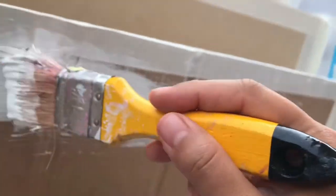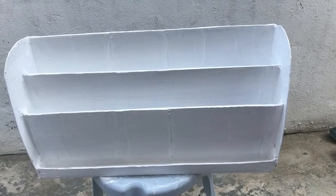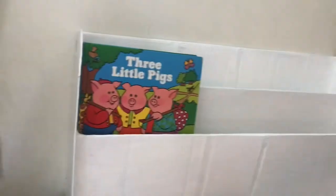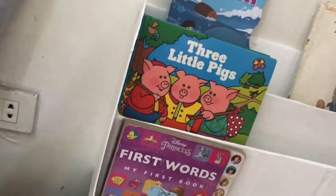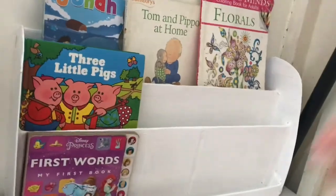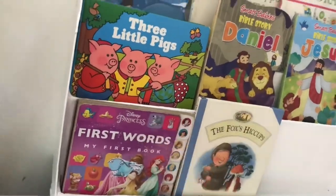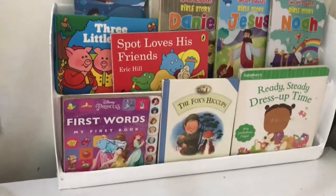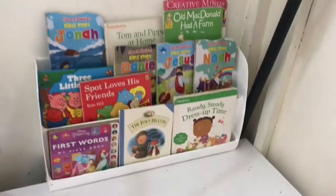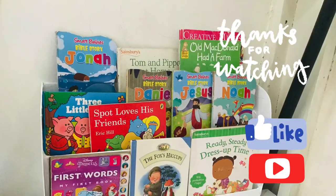I let it dry after painting and here it is — my DIY bookshelf! It looks so sturdy and I love it. It's time now to place all the books, and they all fit perfectly. You can adjust the sizes to your needs, but in my case I wanted it on top of the existing shelf since we have limited space. Thank you for watching this DIY bookshelf!